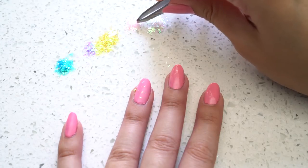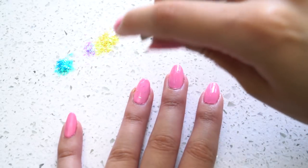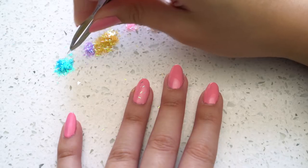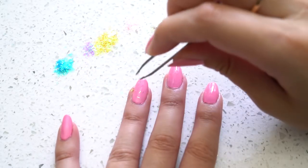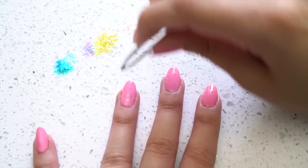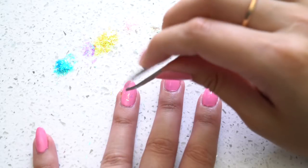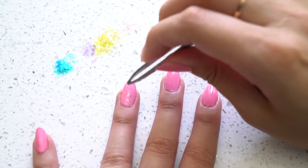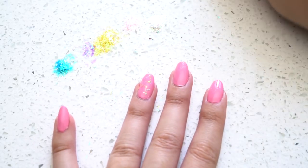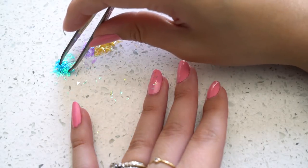Once you have that top coat on and it's still wet, grab some tweezers, pick up a little bunch of the tinsel, and kind of open the tweezers to dust them off — you don't want big clumps. You can also use your fingers to sprinkle them on. I did try placing them one at a time strategically but that was way too tedious. Just sprinkle them on, go through every color, and try to get them spread all over the nail.